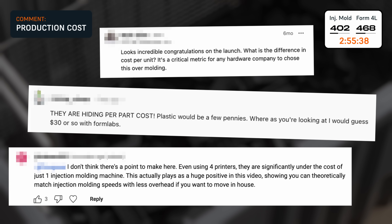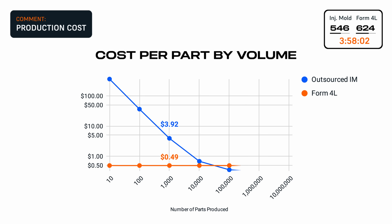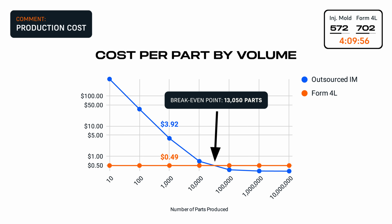You also asked about the cost. To produce 1,000 parts, ordering injection-molded parts would cost about $4,000, excluding shipping and tariffs. Just getting a tool like this machined costs more than $3,000. On the other hand, 3D printing them in-house would cost under $500, including the labor, consumables, and the amortized cost of the printer hardware. We can extrapolate the cost at different volumes too — only at production volumes over 10,000 units would injection molding take over as the cheaper option.